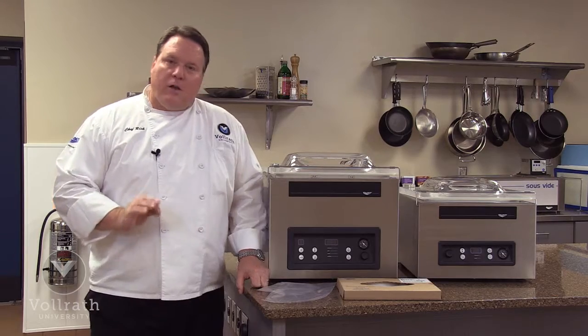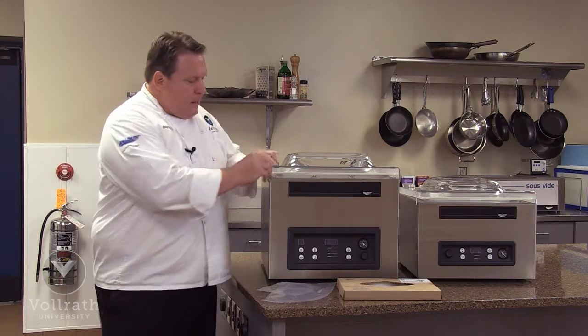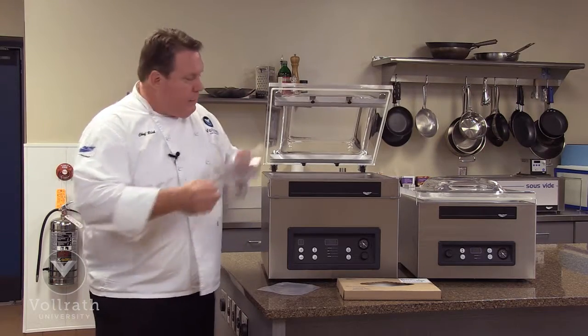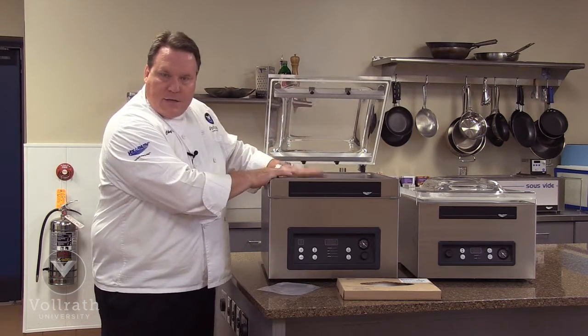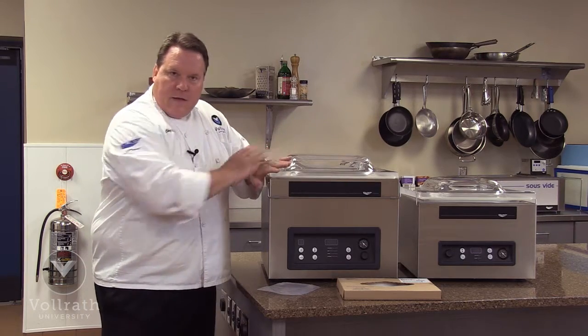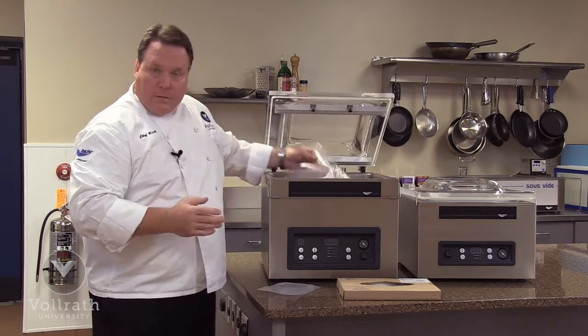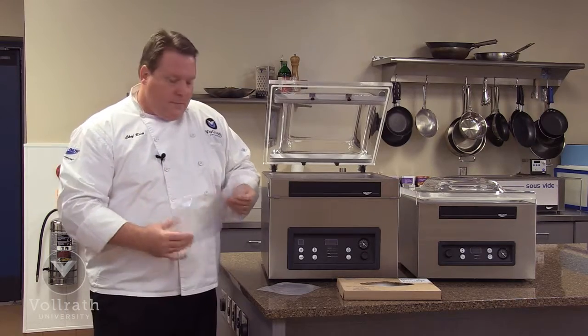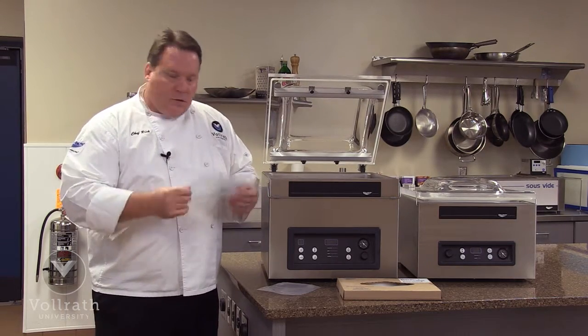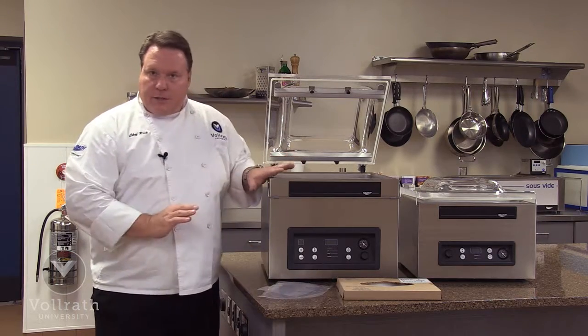Let's talk about why we call them in-chamber machines. In-chamber machines mean that we take the product, we place it in a vacuum bag, we place the entire bag inside the chamber, and close the cover. Everything is under a vacuum. This is different from the out-of-chamber machines, such as the food savers, where the product lays outside and the machine clamps down on the edge. That's why we call these in-chamber machines.